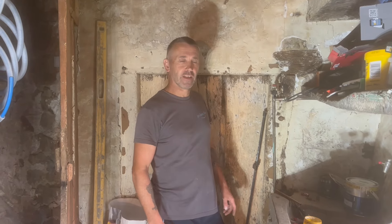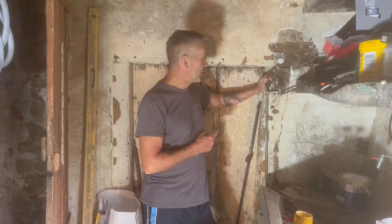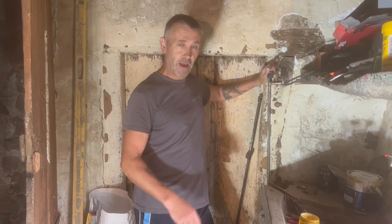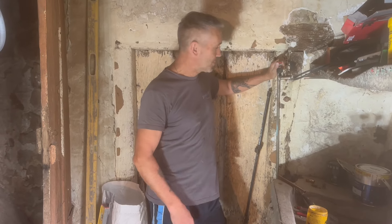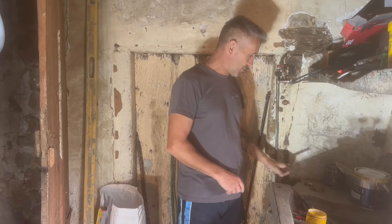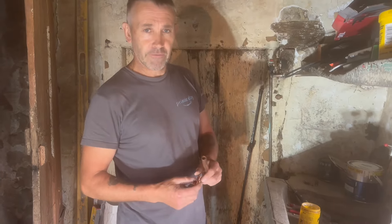Hello and welcome to French Property Renovations. Today I'm on the last bit of the installation for my electric shower — that'll be my first indoor shower for a long time in my own house. Today I'm going to talk about soldering joints and copper joints, because it's the last bit to do.